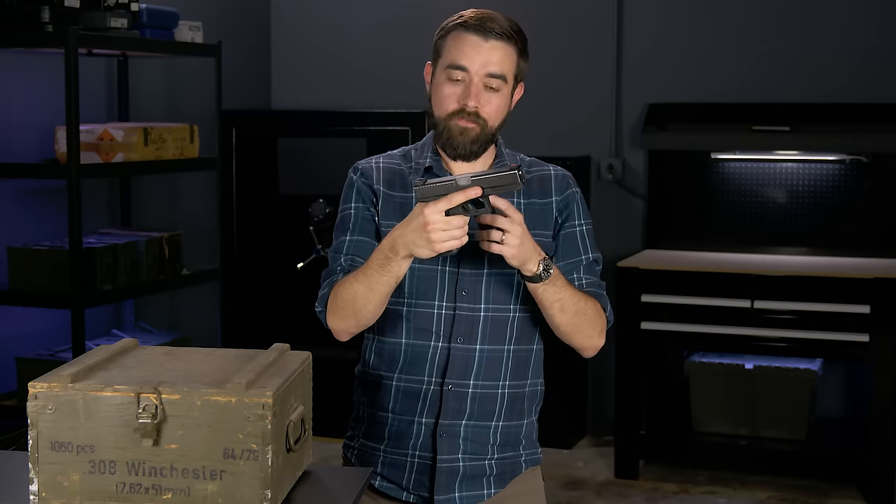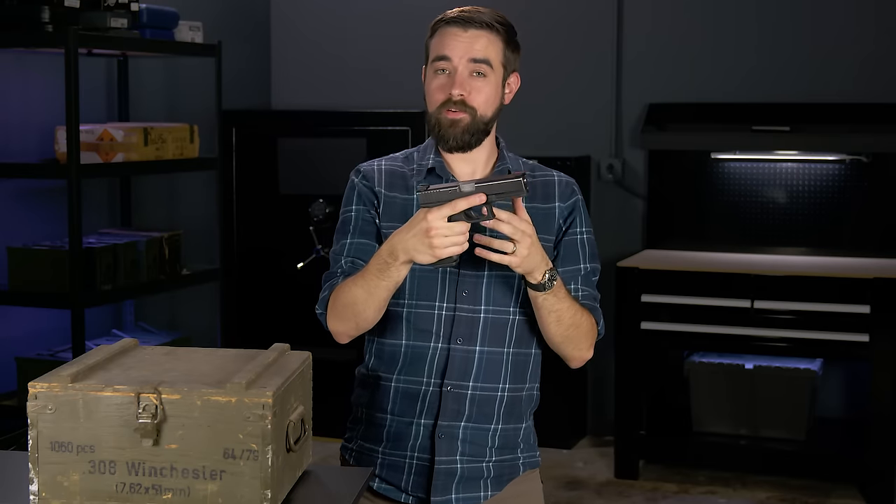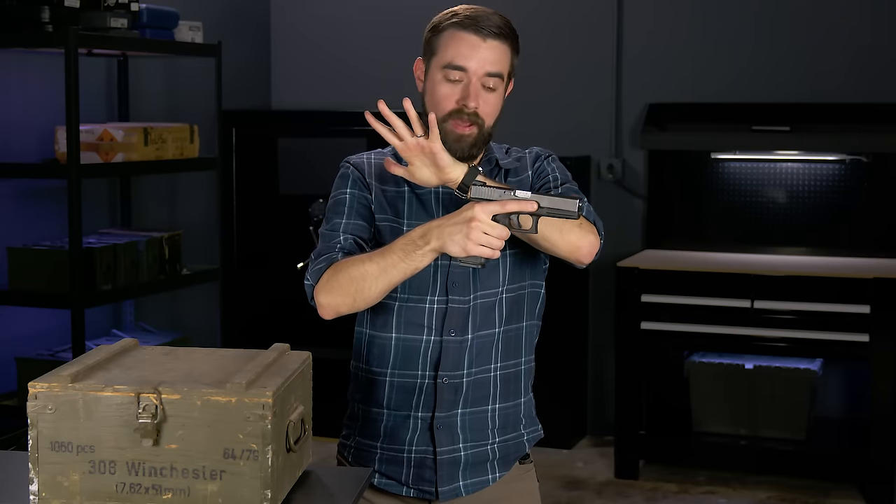The gun will not fire unless there is a round in the chamber. If you want to load the gun but the slide is already closed after you insert the magazine, the gun's still not ready to fire. You've still got to get a round from the magazine into the chamber, so you have to completely rack the slide to the rear and then release it. Now there's a round in the chamber and it will fire if you press the trigger.